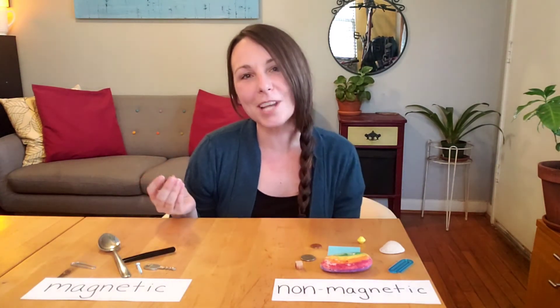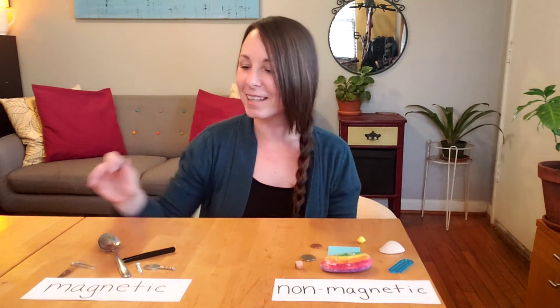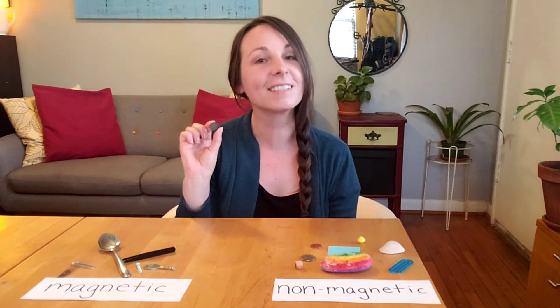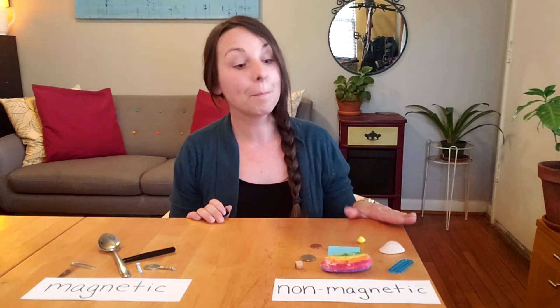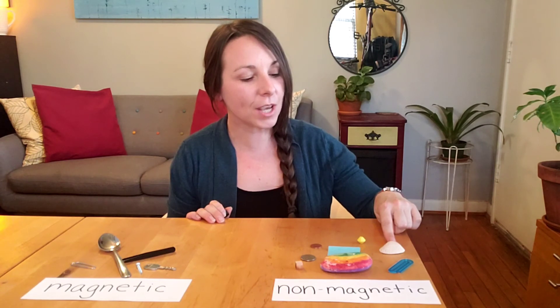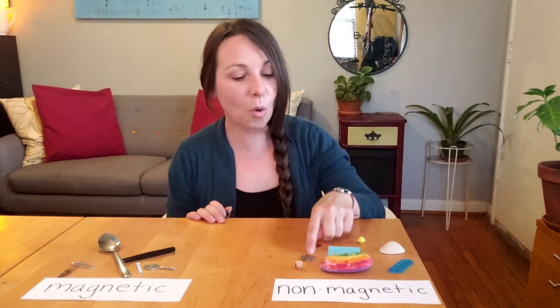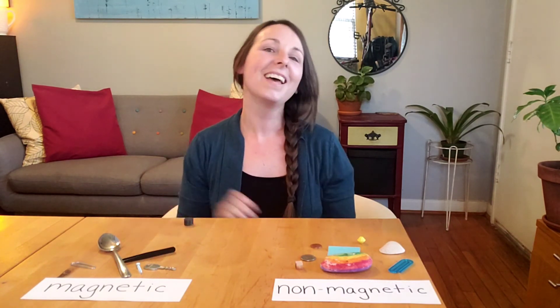I tested all my objects that I found around my home. The metal paperclip, the spoon, the tweezers, the screw, and the key — those items were all magnetic; they were attracted to the magnet and they stuck. But the plastic paperclip, the seashell, the plastic bead, the paper, the rock, the penny, the quarter, and the wooden cube — all those items were non-magnetic; they would not stick to the magnet. I hope you enjoyed this activity and I hope you might be able to discover some things around your home that are magnetic and non-magnetic. Have fun! Bye!